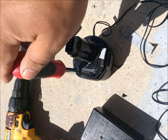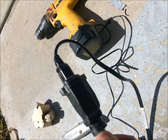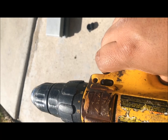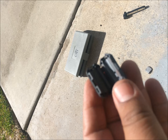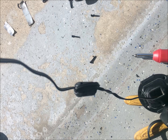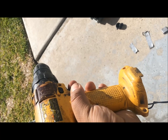Once I put everything back together, I noticed the drill was not getting consistent power. I remembered something about magnets and current — I got a magnet from the garage and attached it to the wire, because when current goes from AC to DC you need a magnet to direct the current in one direction. After that, the drill worked properly.